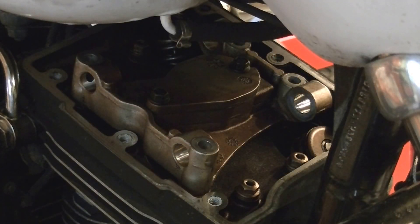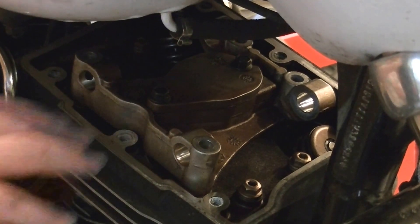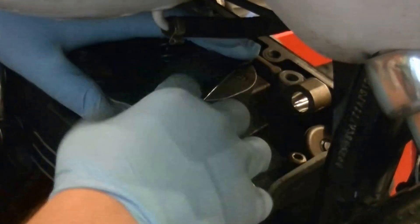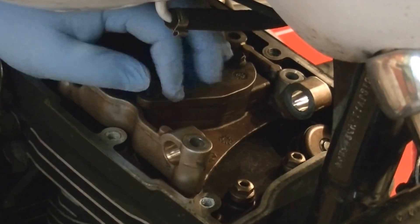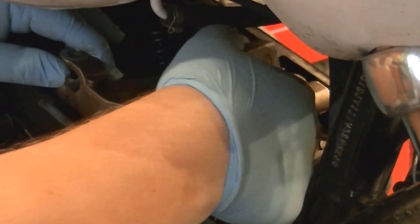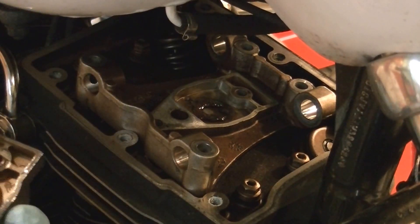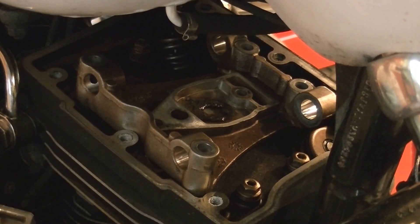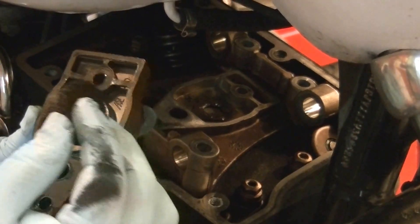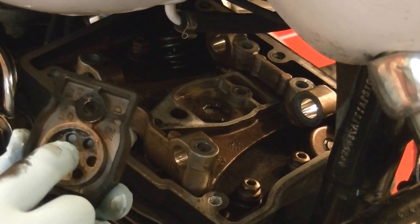While we're in here we're going to go ahead and replace the breathers. These are the top-end breathers on these Twin Cams. The breather system all resides right underneath the valve cover. This is your breather setup — a little foam element that's obviously impregnated with oil.